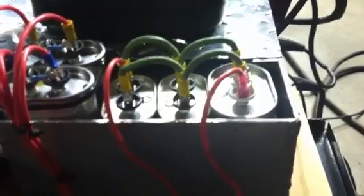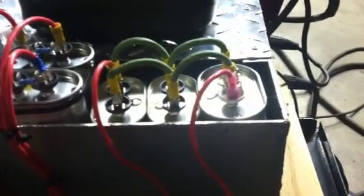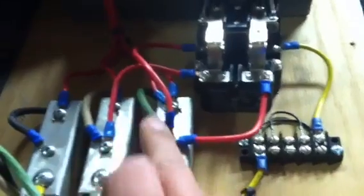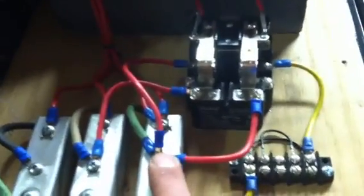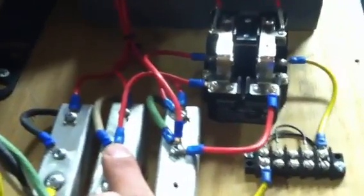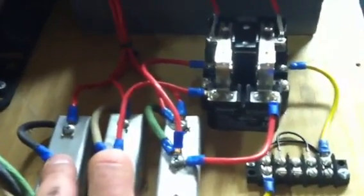I've got a bank of start capacitors here, wired in parallel — they're about 30 microfarads apiece, adding up to about 90 microfarads total, but it's not critical. They go into this contactor: one side of the contactor connects to the chase leg or phantom leg coming from the motor — that's the generated leg — and the other side goes to one of the good legs, which is 120V to ground, or 240V phase to phase.